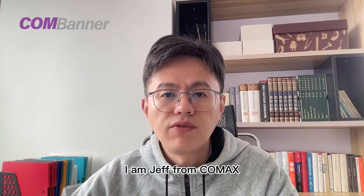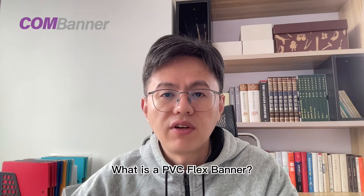Hello everyone, I'm Jeff from COMEX. What is a PVC flex banner?